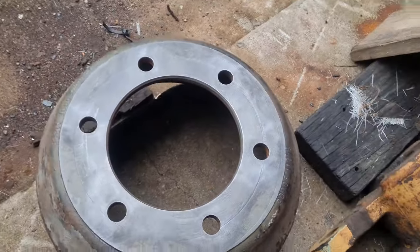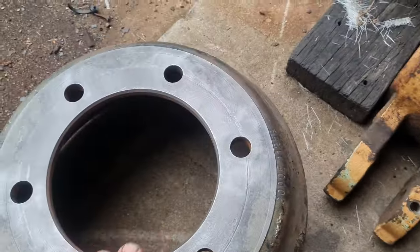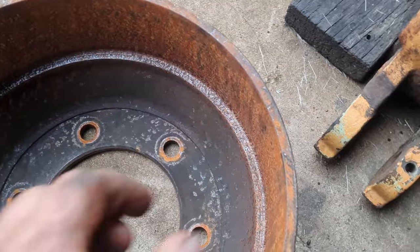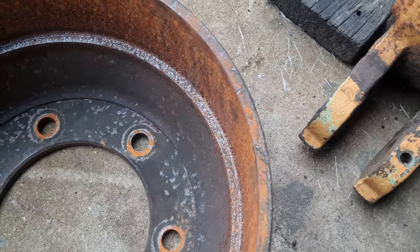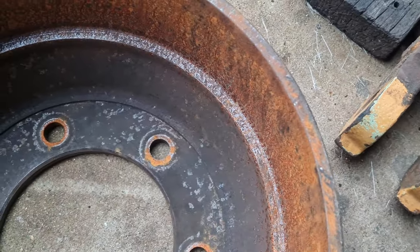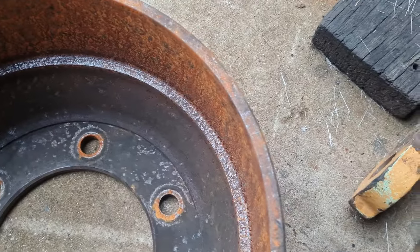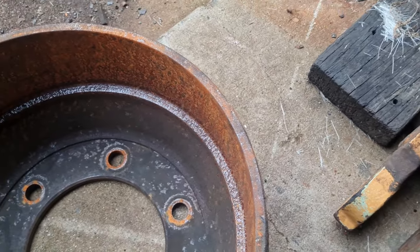Okay, so I've got the drums — or that face there at least — buffed. With drums there is a maximum machining limit; you keep machining that and it gets thinner and thinner. And I suspect, just looking at this ridge in here, that's possibly more the reason why the brake shops won't do it — it's too thin already, been machined out too much. But anyway, we're just going to take a light skim. That's his decision if he wants to run it like that.